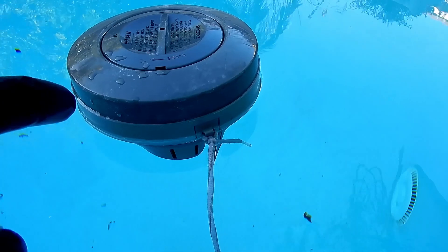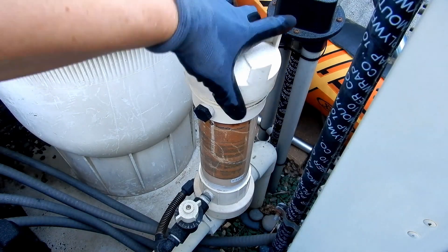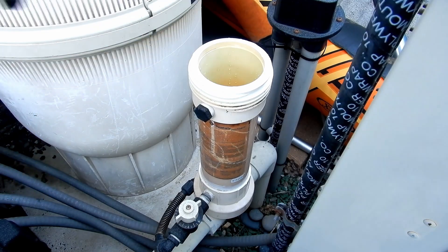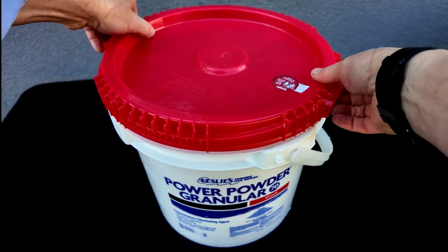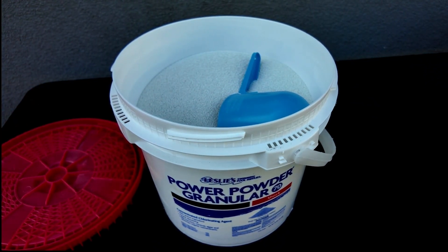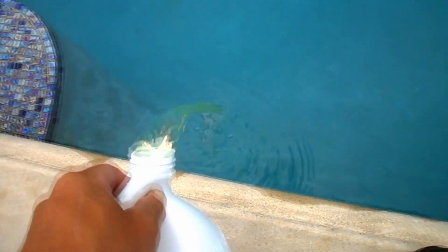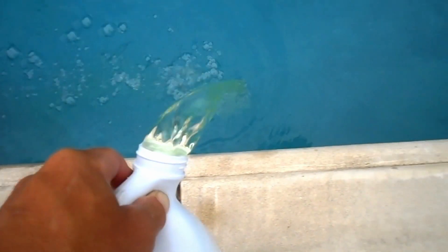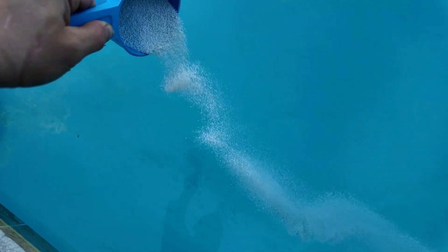Trichlor tablets are great because they slowly dissolve during the week, and they have cyanuric acid in them to protect them from burning off from the sun's UV rays. Liquid chlorine and CalHypo do not contain any cyanuric acid, so if you're going to use those as your primary sanitizer, you may want to use a liquid chlorine feeder, or add liquid chlorine every 3 or 4 days during the summer. You would also either use CalHypo tablets, or add CalHypo to the pool every 3 or 4 days during the peak summer days.